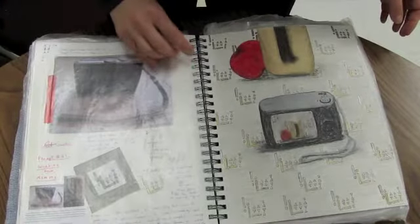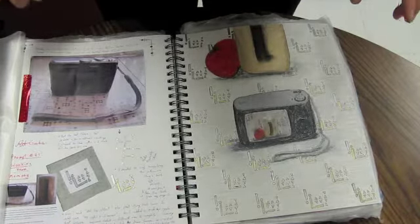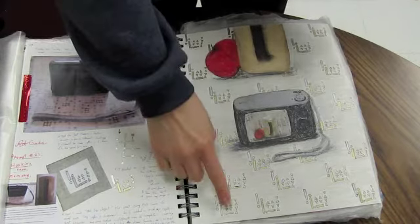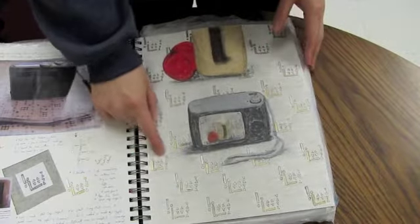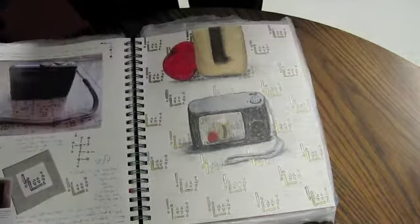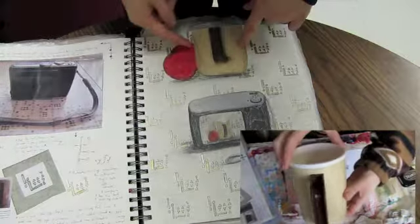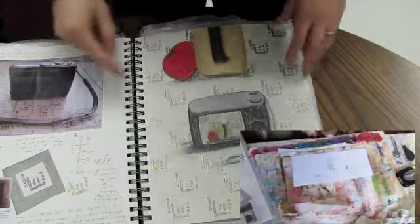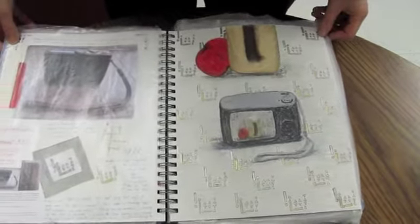This was an Art Geek prompt where you had to draw an item you use every day from memory. I did the pattern on my art table, my camera, my water mug — which I'd show you but it's at home — and a Macintosh apple. Those Art Geek prompts are really fun; they're neat challenges.